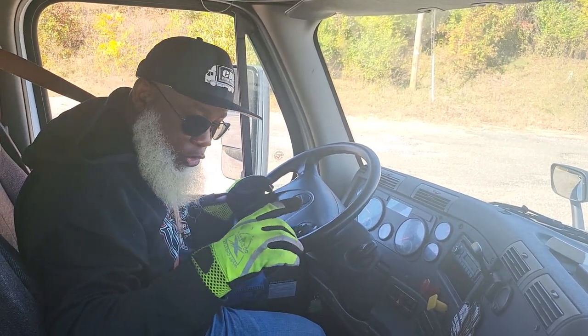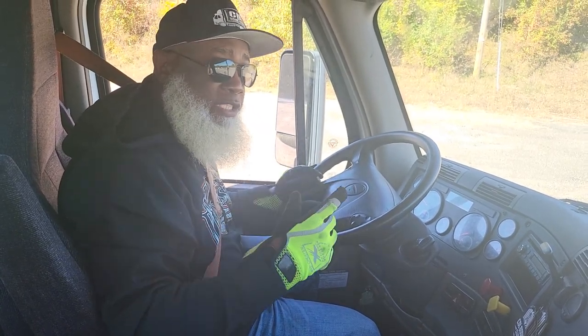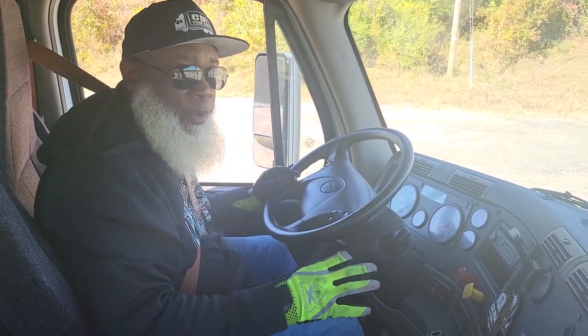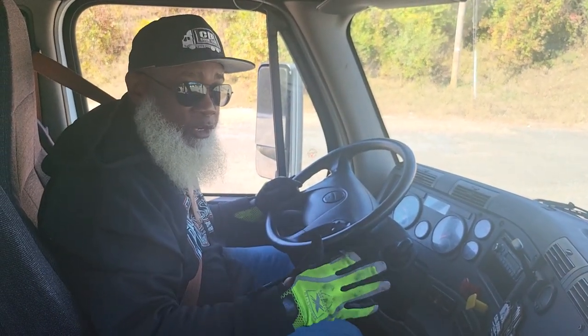My emergency equipment: I have a fully charged ABC fire extinguisher — it's secure. Three reflective triangles — they're secure. And spare fuses. For the number of fuses, there will be six.